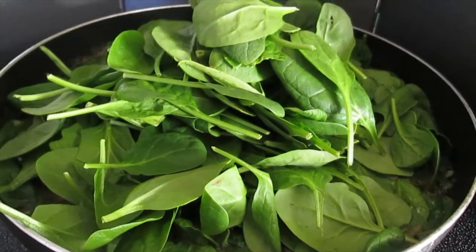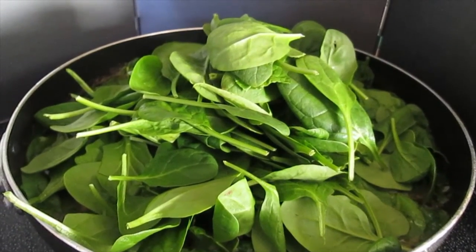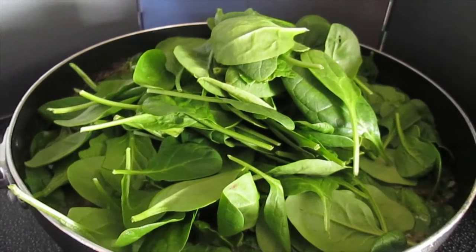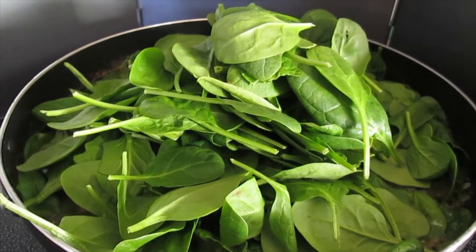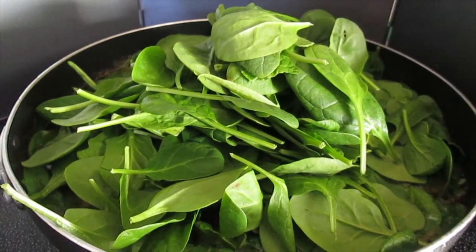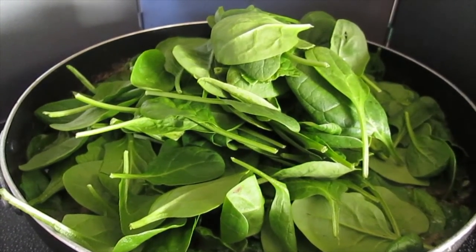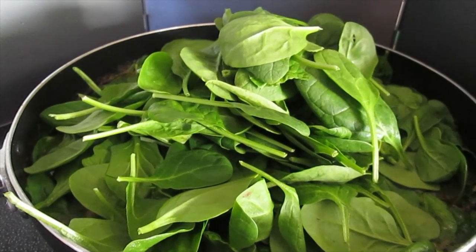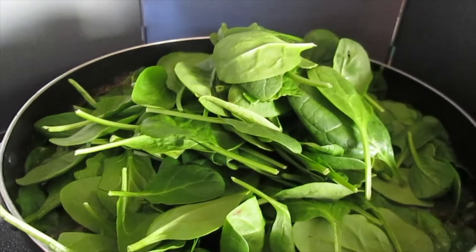Okay, Katurings. For our last step, once the meat is tender, we can add the spinach, and if you want to add other vegetables like eggplant, okra, and radish, you can go ahead and do so at your liking. Thank you for watching, and have a great day!